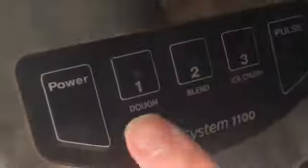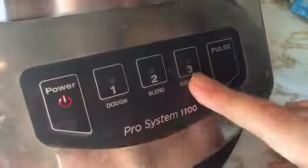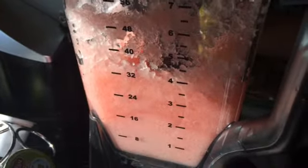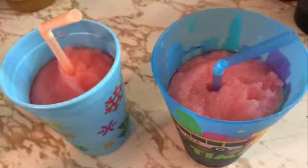Now you put the cap on and turn it on. I use ice crush or pulse because it gives you the best result. You can add fruit, but we forgot to buy some. It's done — you just twist it, lift it, and pour some in here. And that's how you make a kids strawberry daiquiri.